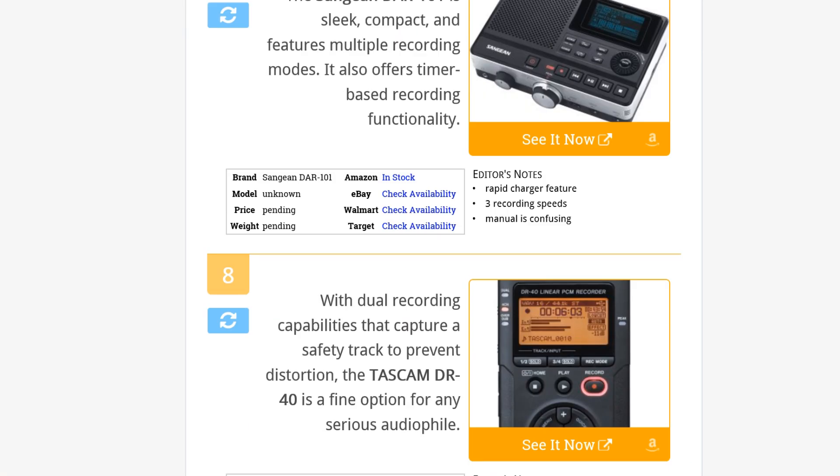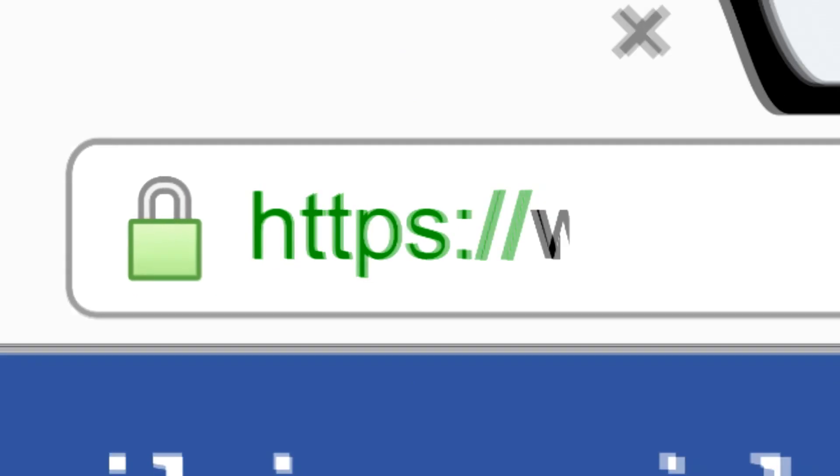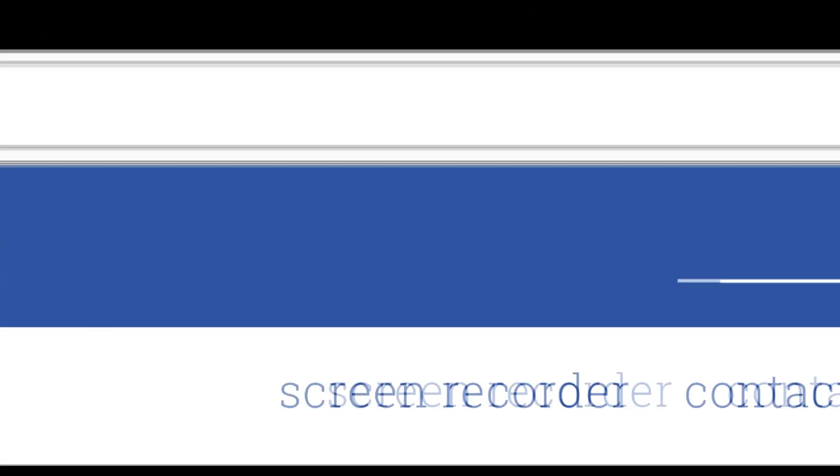To see all this stuff, go to wiki.easyvid.com and search for digital audio recorders, or click beneath this video.